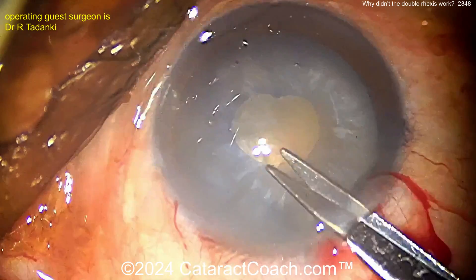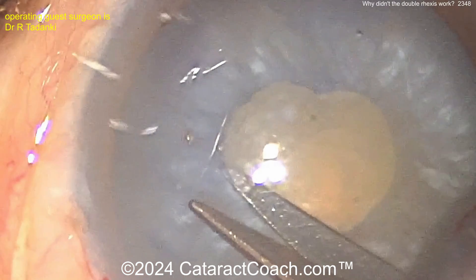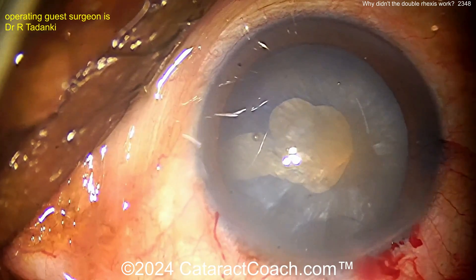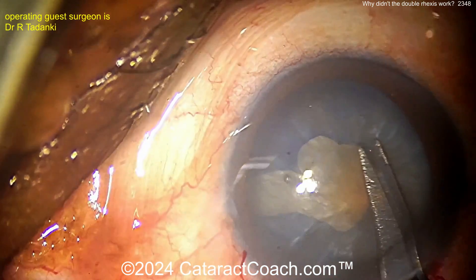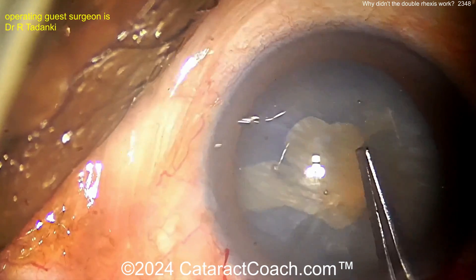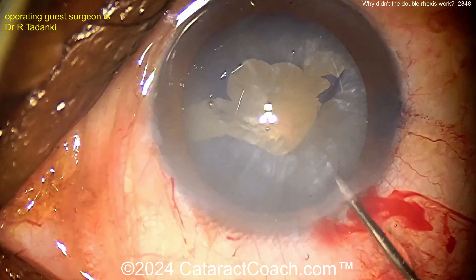Now more viscoelastic going inside - now going to barely nick the capsule. But oh - now what happened? Oh my goodness. The bag was still pressurized; there was still some force pushing the nucleus up towards the anterior capsule. That's the problem here.